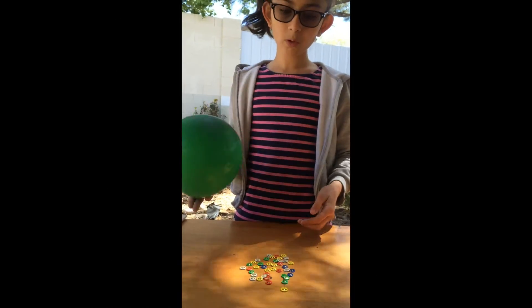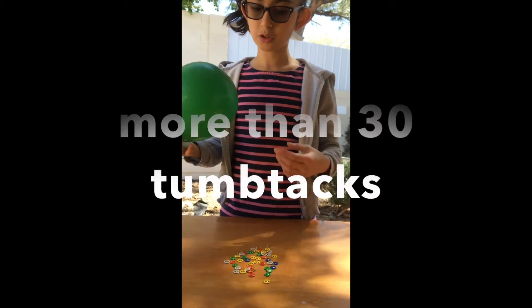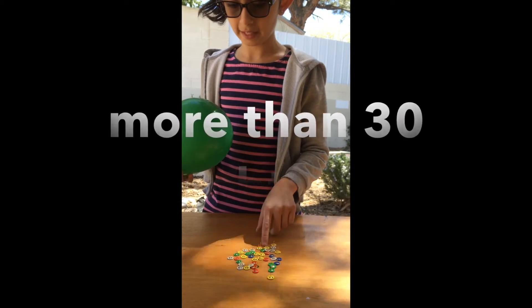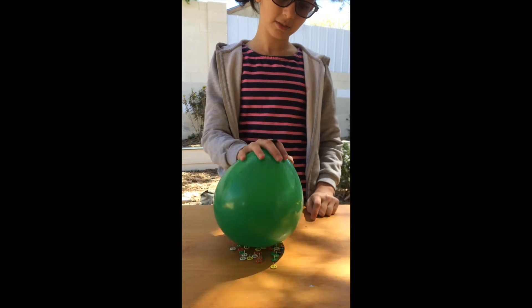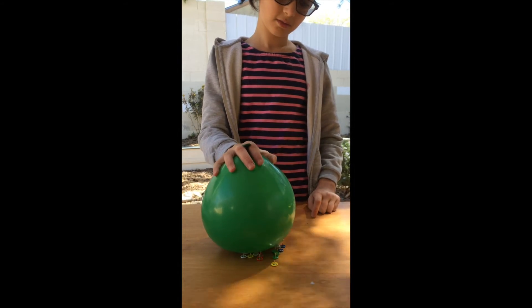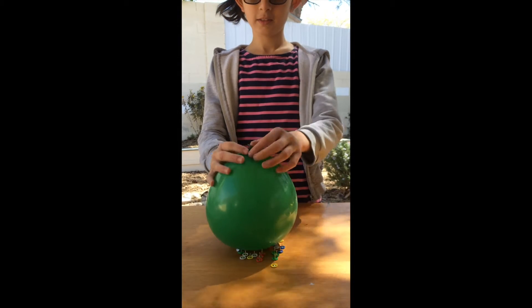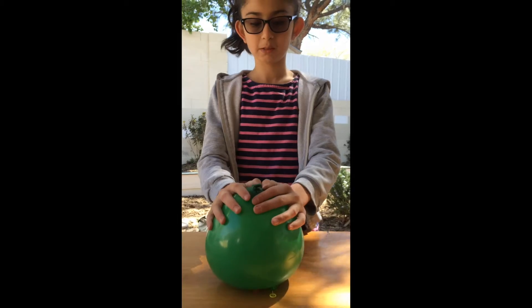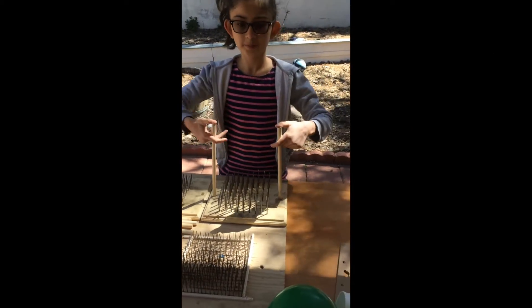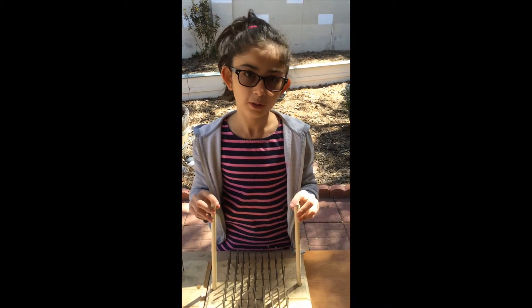The balloon won't pop easily when I use 30 thumbtacks. You can see the balloons are popping. The balloon won't pop if I used more than one nail.